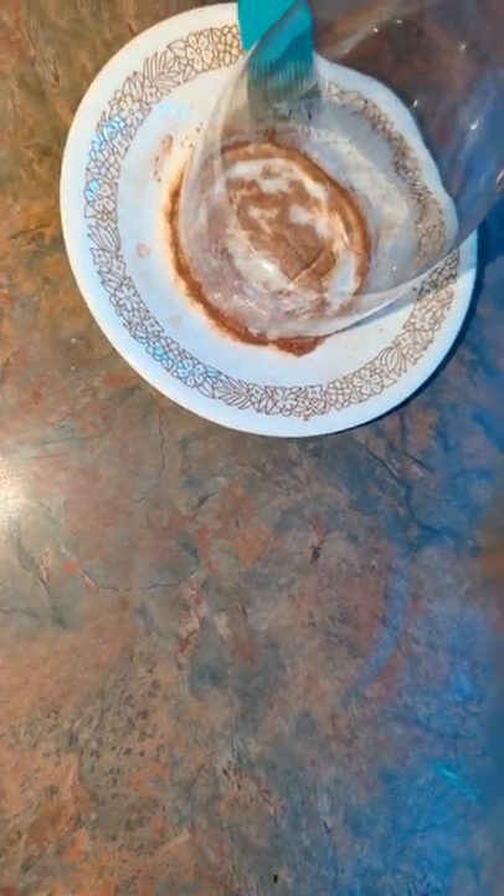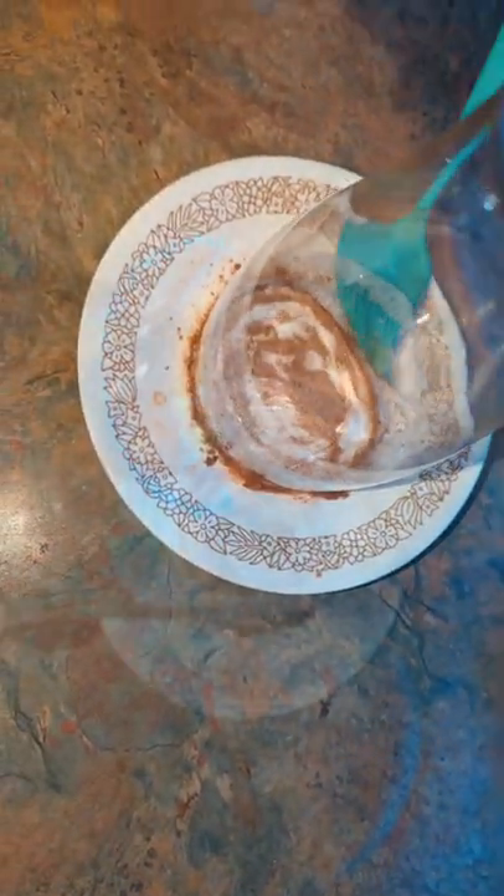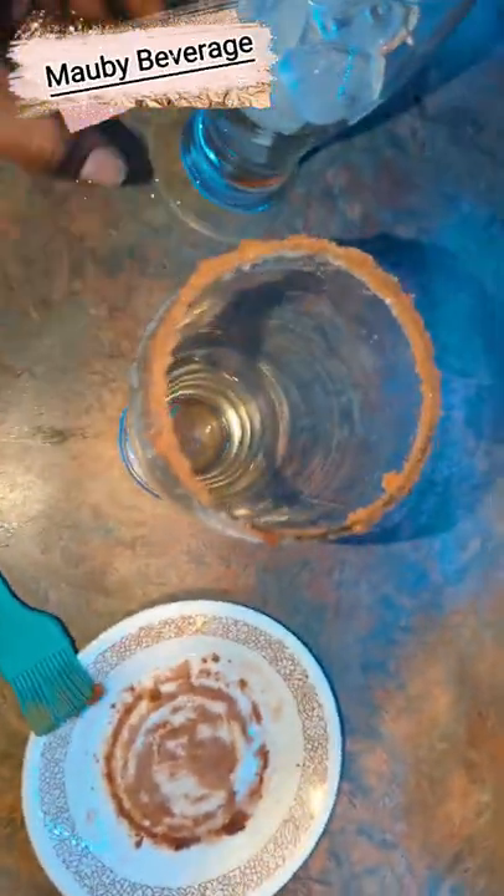I'm not going to freeze it — I'm just dressing the edges. As the froth rolls down into the mixture it sticks, so as you can see I have a nicely dressed rim for that first sip of Mobby. Now I'm going to add my ice.